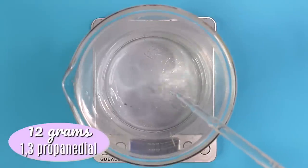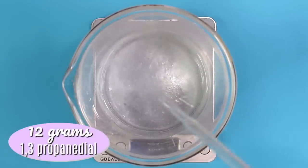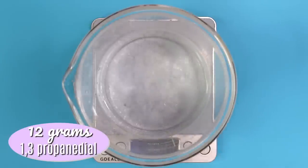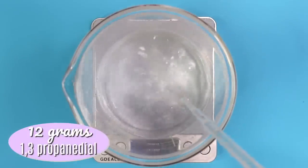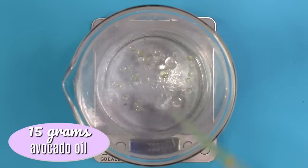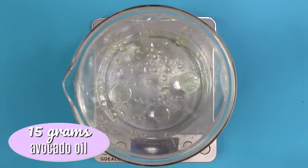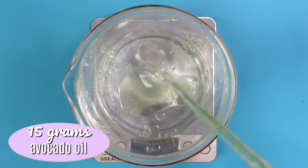Then I'm using 12 grams of propanediol, which will help moisturize your hands and also help get rid of that greasy feeling that some people may find with glycerin. I personally don't find it greasy, but this will help get rid of that greasiness and moisturize your skin. Then I'm using 15 grams of avocado oil, which you can substitute out for any other carrier oil you'd like — I just had a lot on hand and needed to use it up.